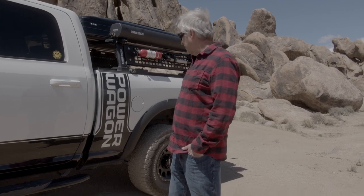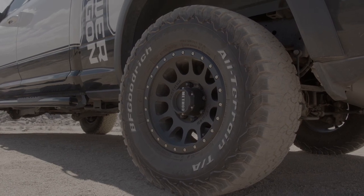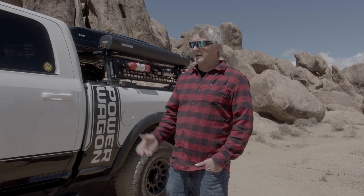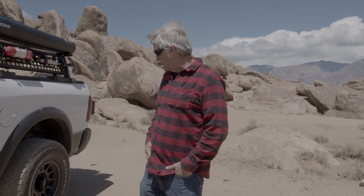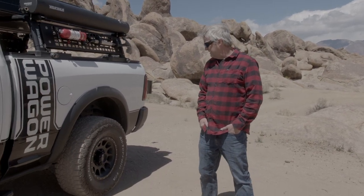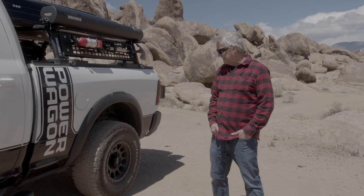I went with BFG All-Terrain KO2s in 35s. The reason I went with 35s is that it softens the ride a bit, and it just looks right — the stock 33s look like skateboard tires on such a large truck. A lot of people tell me to go to 37s, but 35s work fine for me. I lost a couple miles per gallon going to 35s, but I like the ride and these tires are actually really quiet for an aggressive tread. I also put Method wheels on it — they match the truck really well.